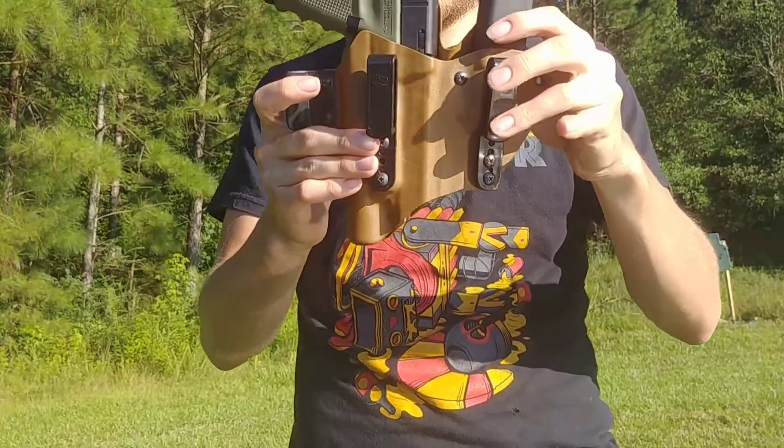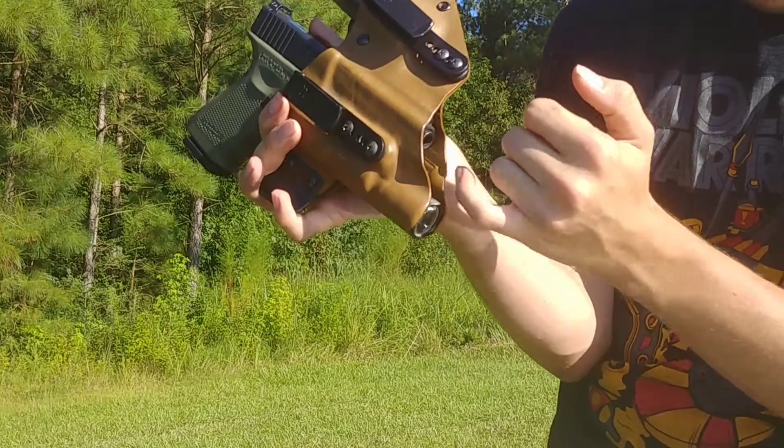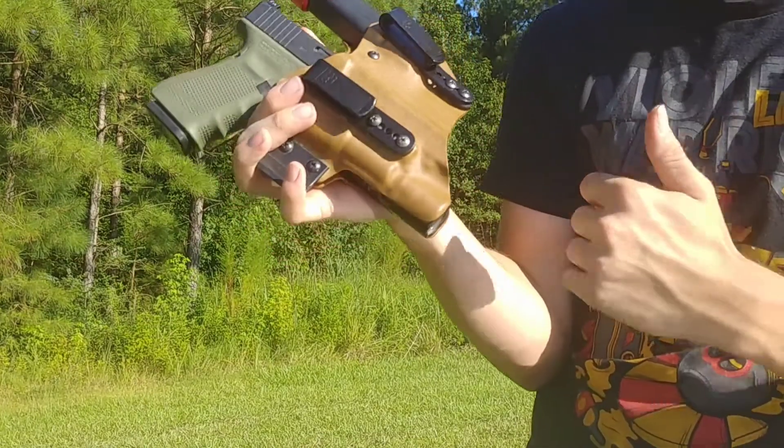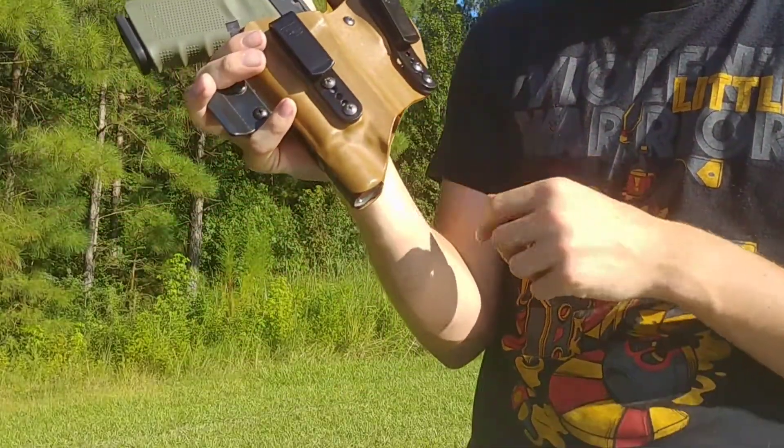With the Glock 19 — the one it's made for — with the threaded barrel, the barrel is still recessed in the holster. Even with the threaded barrel it barely hangs out the bottom, so you shouldn't get burned. With a compensator it will stick out a little more, so watch out for that.